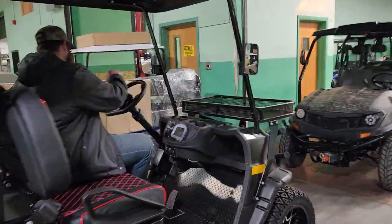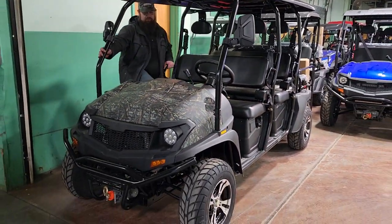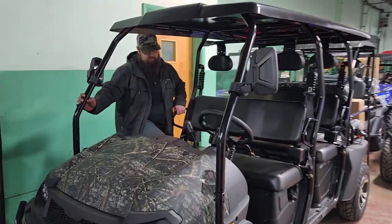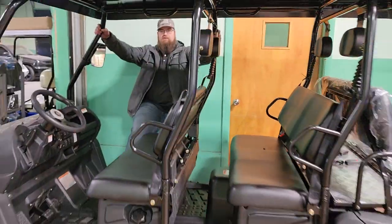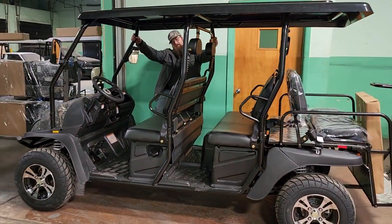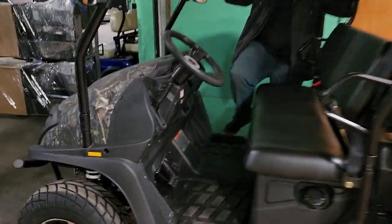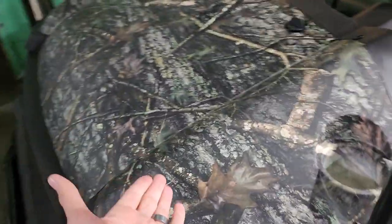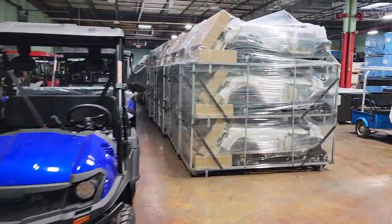And if you're looking for gas-powered, we've got the Casual Limo — a six-seater, 400 cc's, four-wheel drive with high, low, neutral, and reverse, plus a horn. Everything we sell is street legal because it has blinkers, taillights, horn, and seatbelts. So if you're looking for something in camo that's street legal, there you have it.